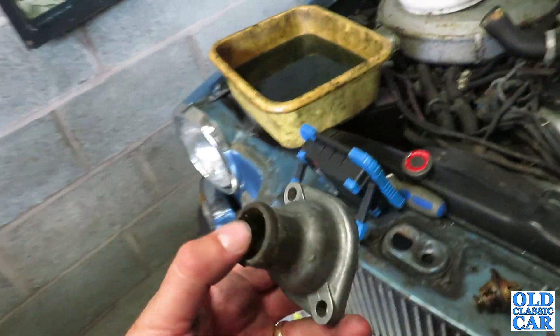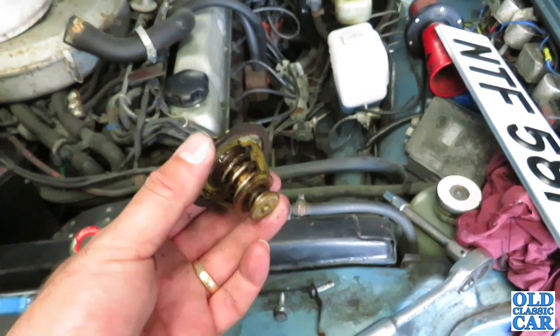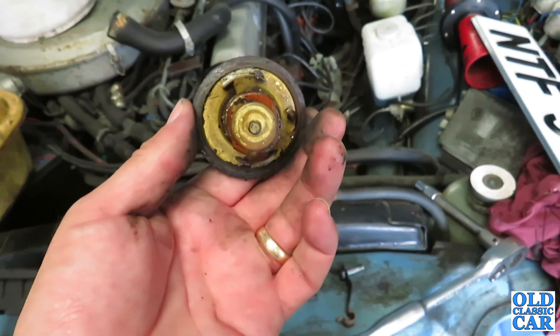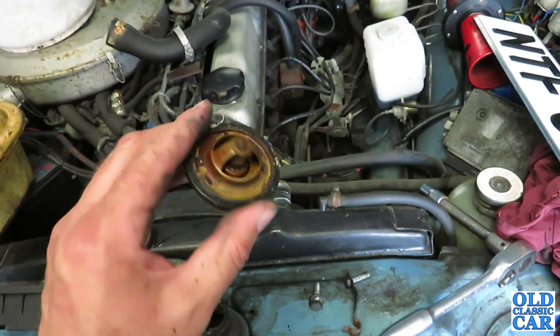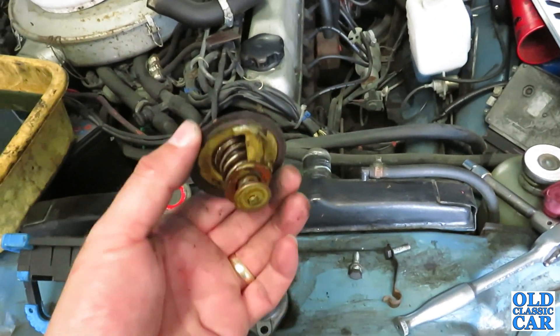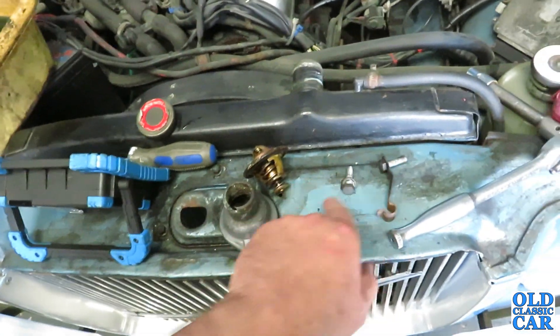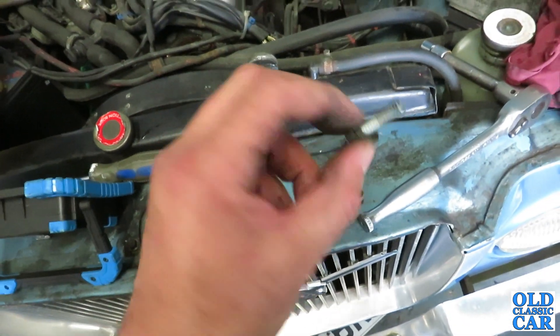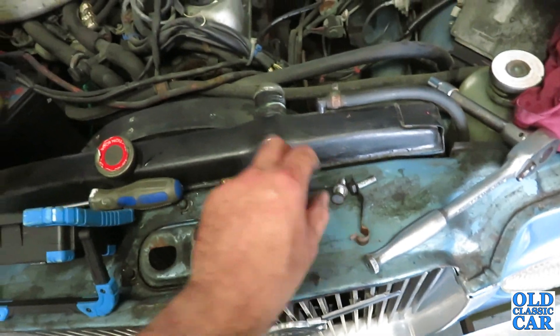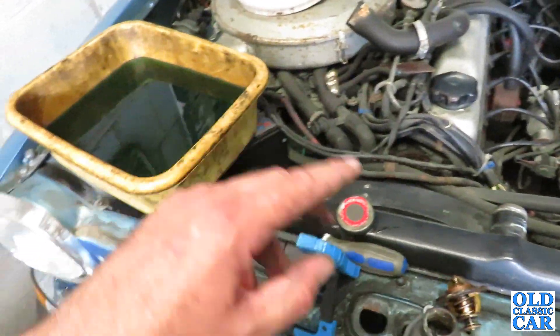So let's put all this back together. The thermostat works, but it's probably getting on a bit, so I might as well get a new one in. This one can be a spare to chuck in the box in the boot just in case. I'll get the bolts cleaned up, put a spot of copper ease on them, reassemble it all, top hose back on, and then we can mix up some fresh antifreeze.